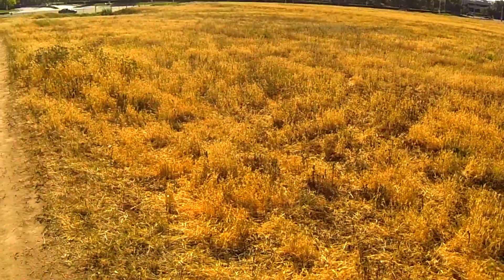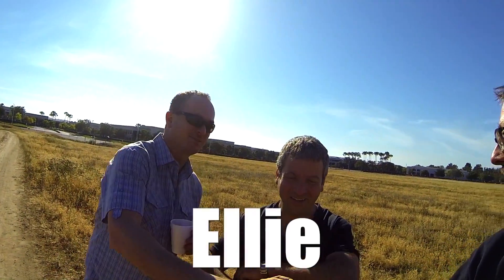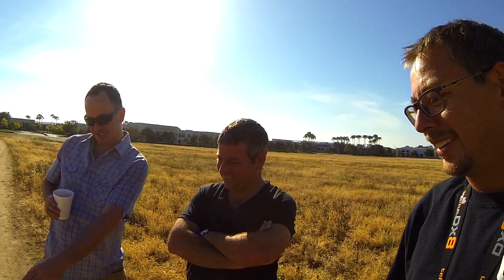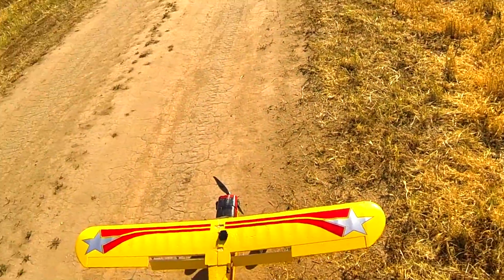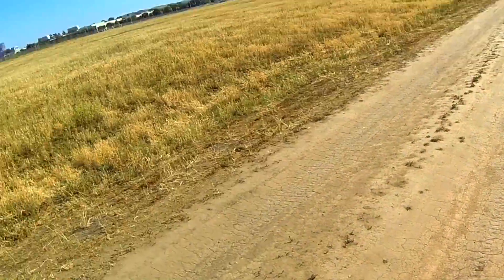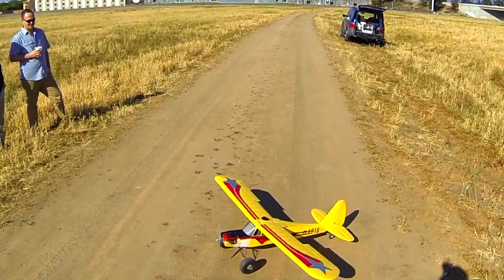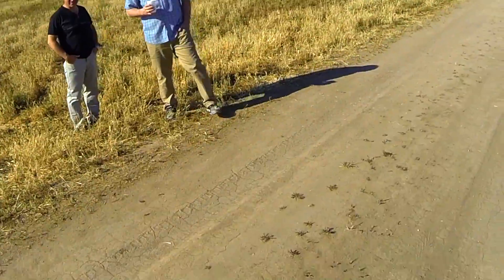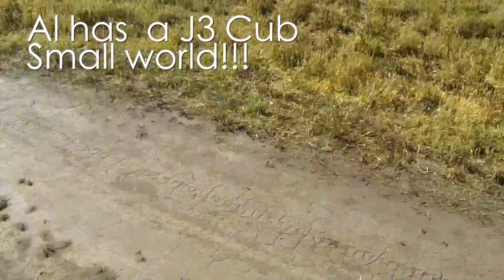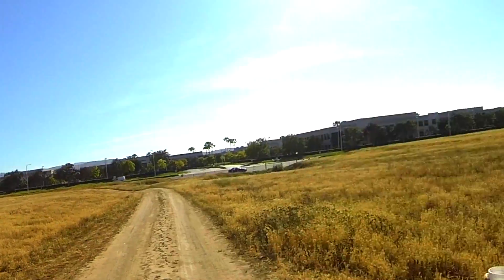A passerby stops to chat. Hey, how's it going? Where are you from? From Israel - oh great! What's your name? Al, Jeff, Ellie. This is called a Multiplex Fun Cub. It's got these giant flaps on here so it slows it down. Yeah, I'm doing my landing practices into the wind because I'm a pretty new pilot still. It's made for super short takeoffs and landings. I know a couple guys from Israel that fly on the internet forums - RC Groups and whatnot.